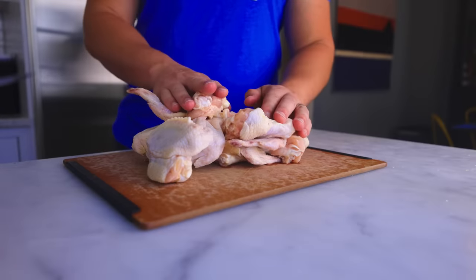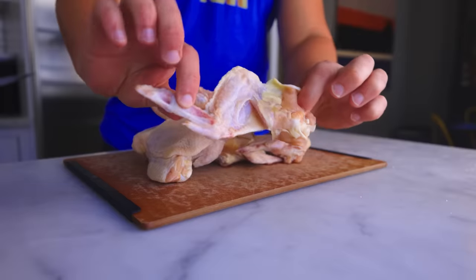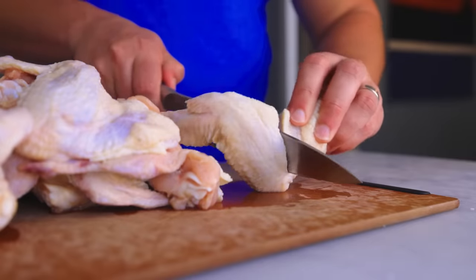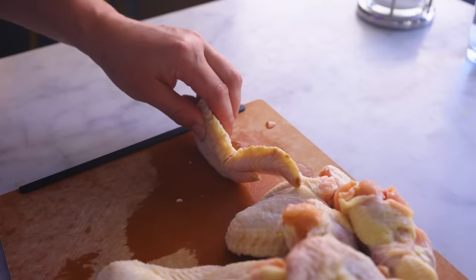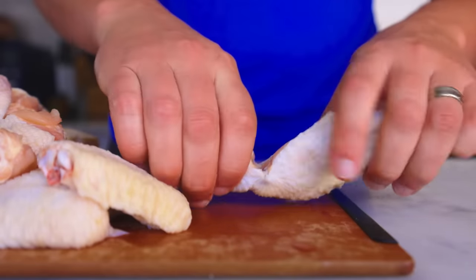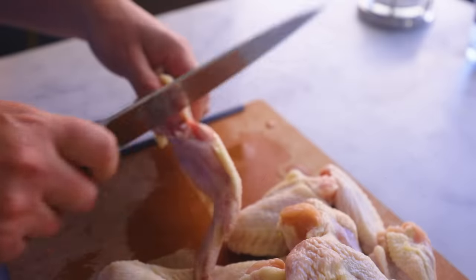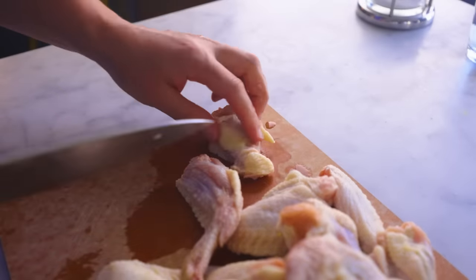Step one: I've got about three pounds of chicken wings here, and they're always cheapest to buy whole. Here's the foolproof way to cut through joints. Cut through the skin on the concave side and stop when you hit bone. Then pick it up and dislocate the joint. Get your knife back, and now you'll know exactly where to cut to get between the bones. The joint is now open.